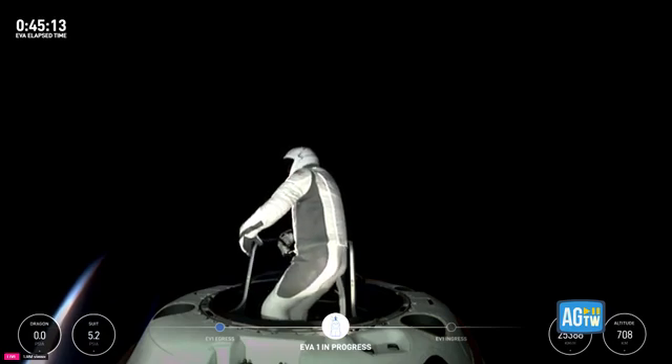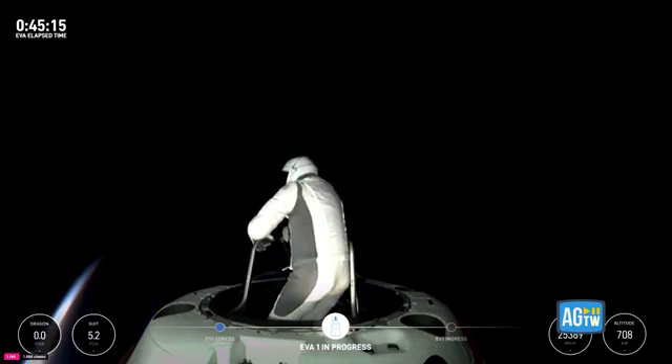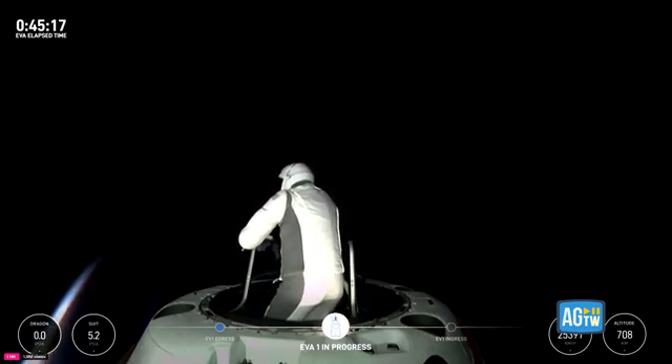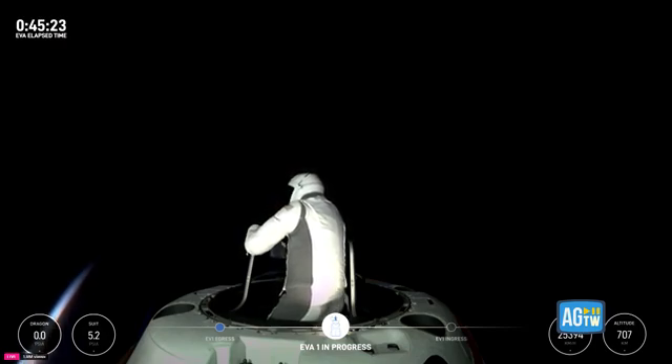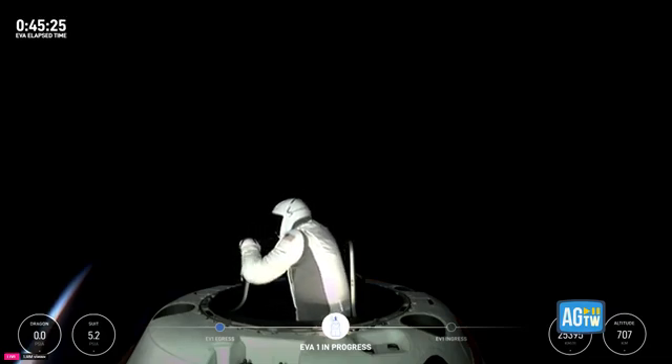Copy that. Test Matrix 3 is complete. The hot readout is 5.3 PSI, 47% RH, 33.8 Celsius. And stepping back into max reach. Copy Test Matrix 3. Top of the mobility aid.